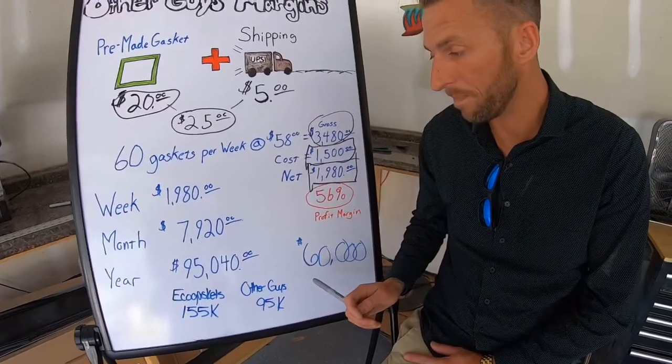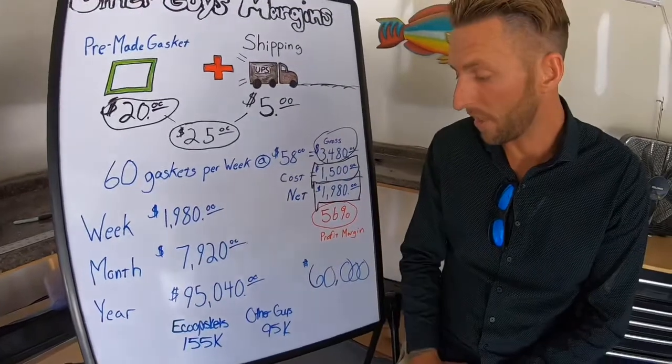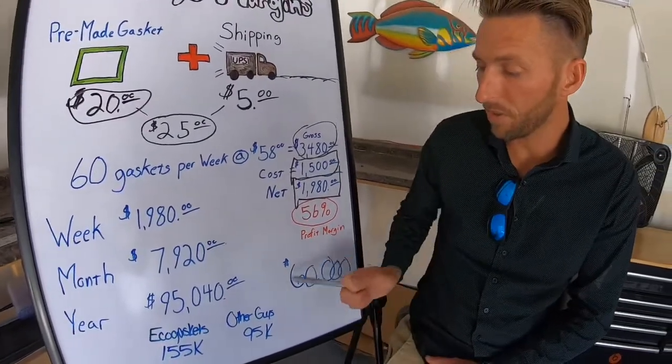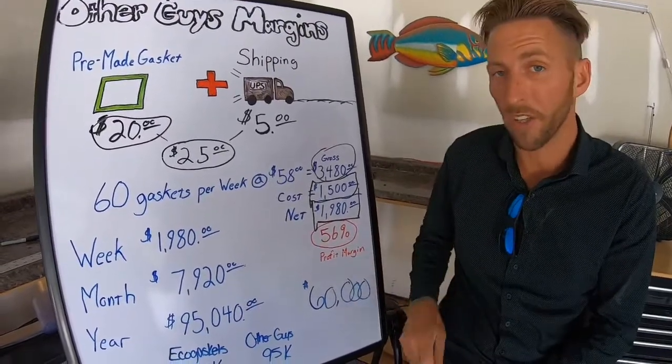That's a $60,000 difference annually — a lot of money. When it comes to Eco Gaskets versus the other guys, I want to teach you to manufacture so you're not losing that $60,000.